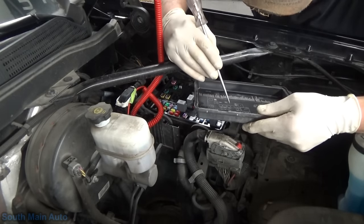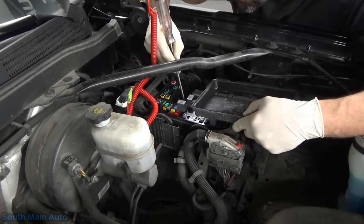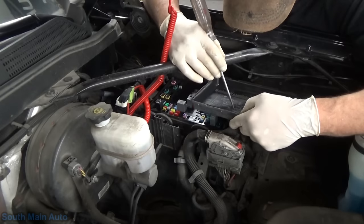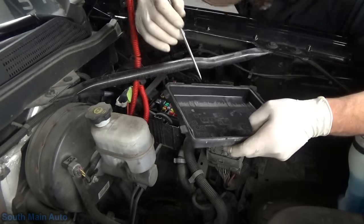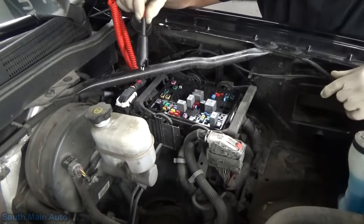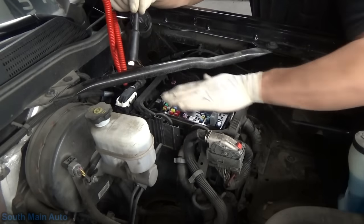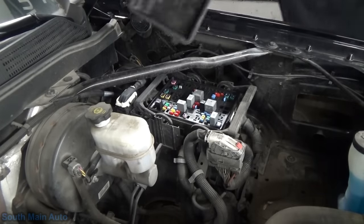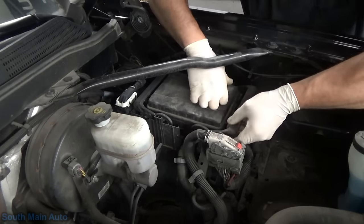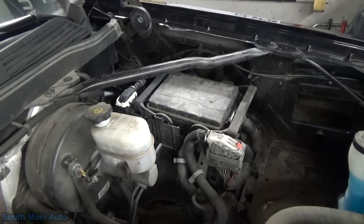Obviously the truck can run without the ignition power back here. It just says F34UA - fuse 34 maybe. Yep - fuse 34, ECM ignition, 15 amp. That's the one we're after. There's just no way this fuse only feeds one circuit in today's day and age. However, if the fuse is blowing we still have to figure out what blew the fuse. Key on - good on that side, good on that side. Fuse is good. I'm out of hot water now.